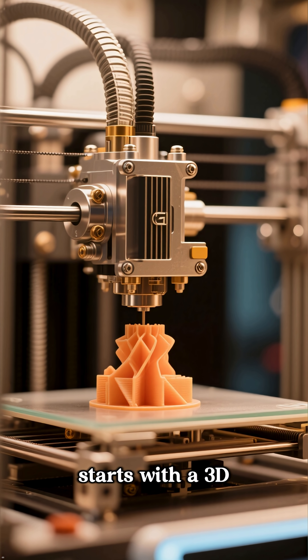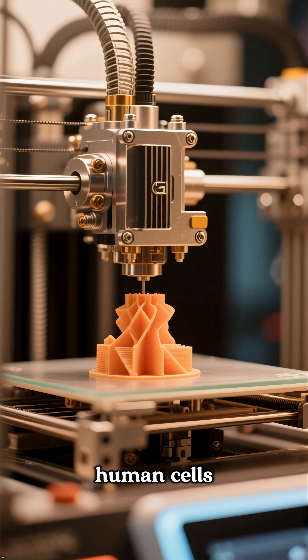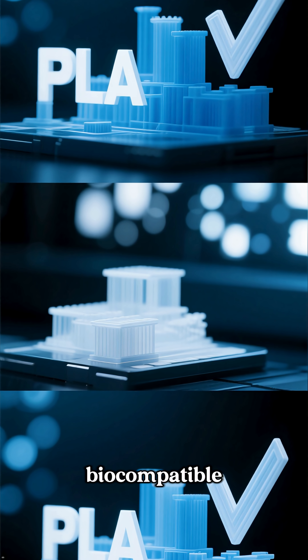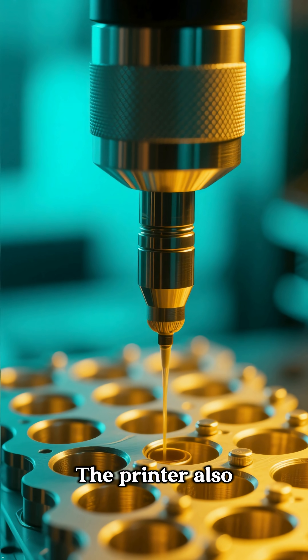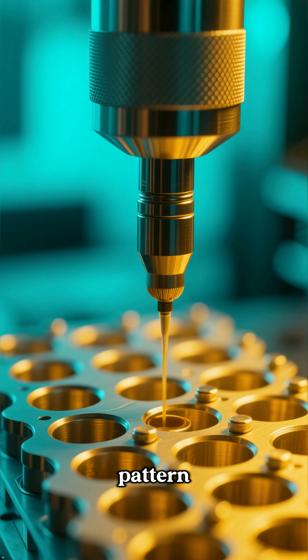The process starts with a 3D printer specifically designed to print human cells. The printer uses a type of biocompatible plastic, meaning it won't harm the body when it's implanted. The printer also uses a special nozzle that can deposit cells in a very precise pattern.